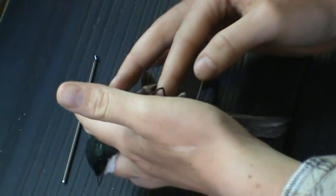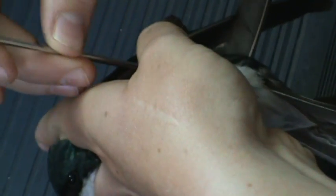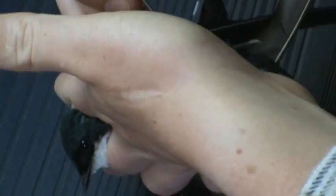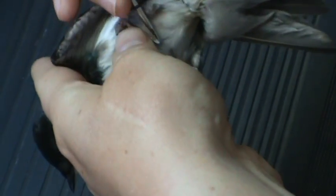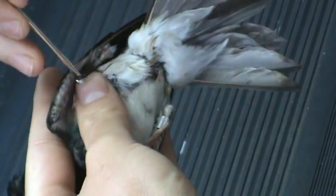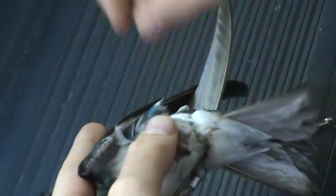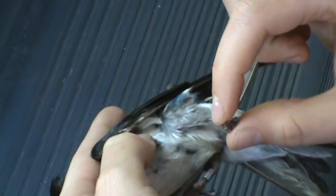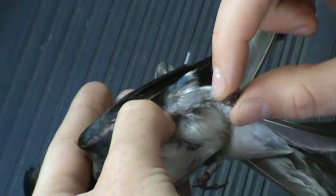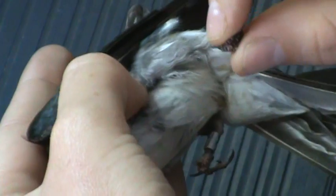We now have to put the left leg hoop over the left leg, and this is the tricky one. What I like to do is use a crochet hook as leverage, going under the bird's joint and over the foot. Again, I like to pull the left leg down just slightly and feel with my thumb that the harness is now tight between the bird's body and the joint.